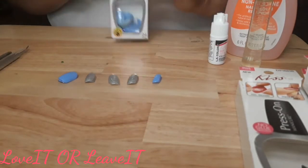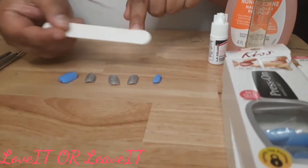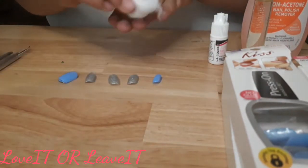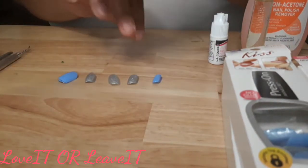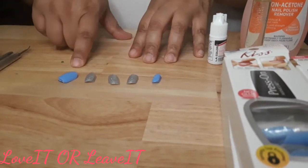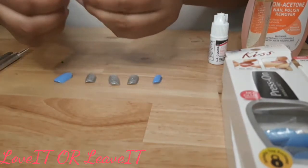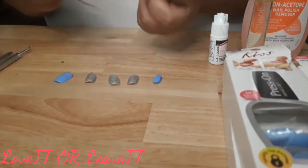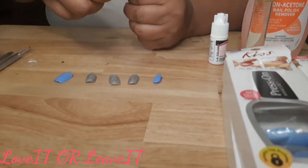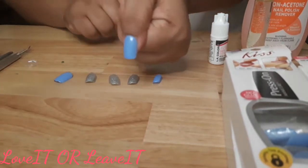Instead of using the prep pad, I use my nail polish remover. If you don't have nail polish remover, you can always use the prep pad. I'm doing a little mock trial here because I already completed this step, which was removing the shine from each of my nails and wiping them with nail polish remover to dehydrate the nail so the adhesive can adhere better. I did make a mistake with this, which you'll hear about at the end.